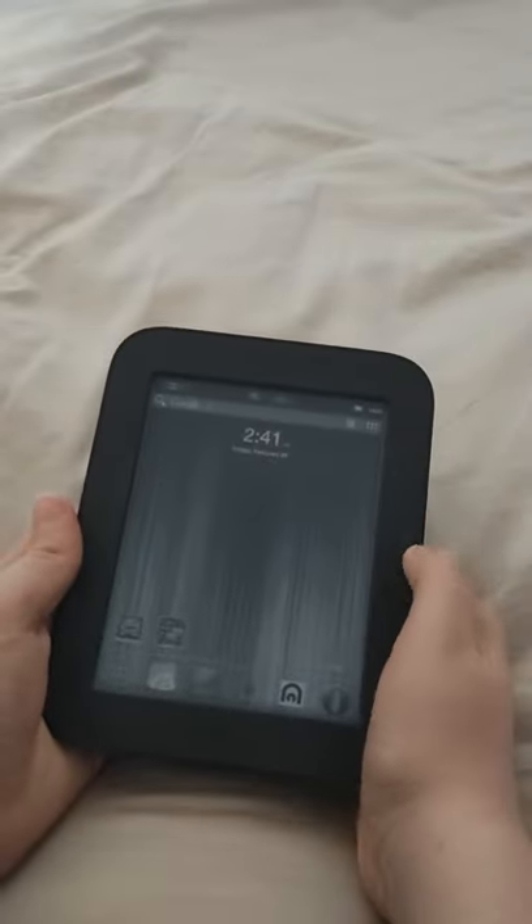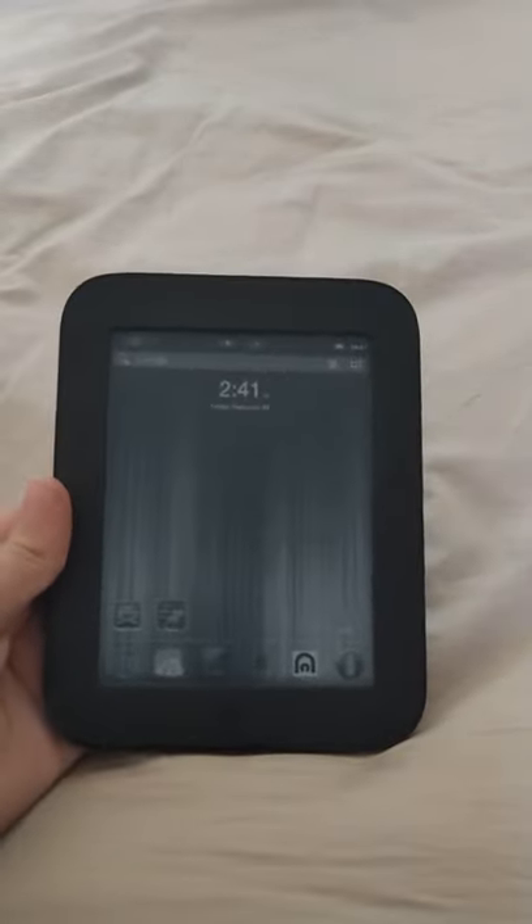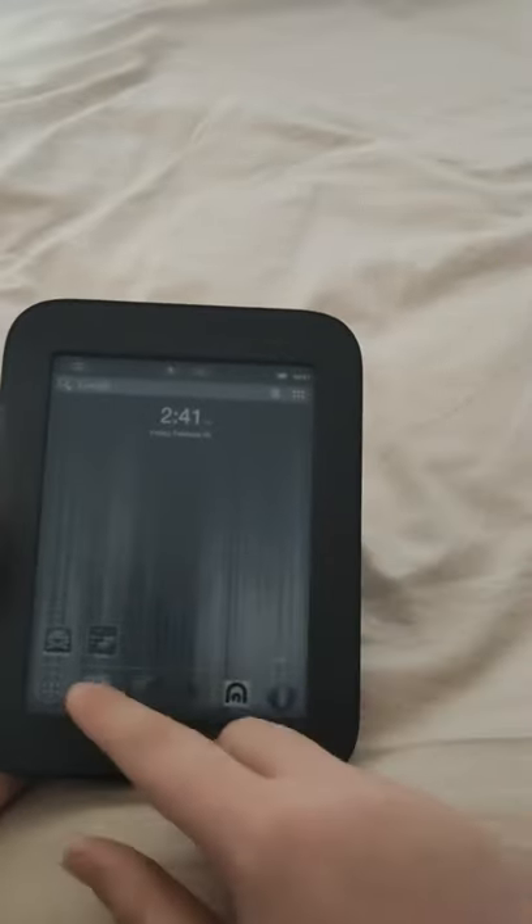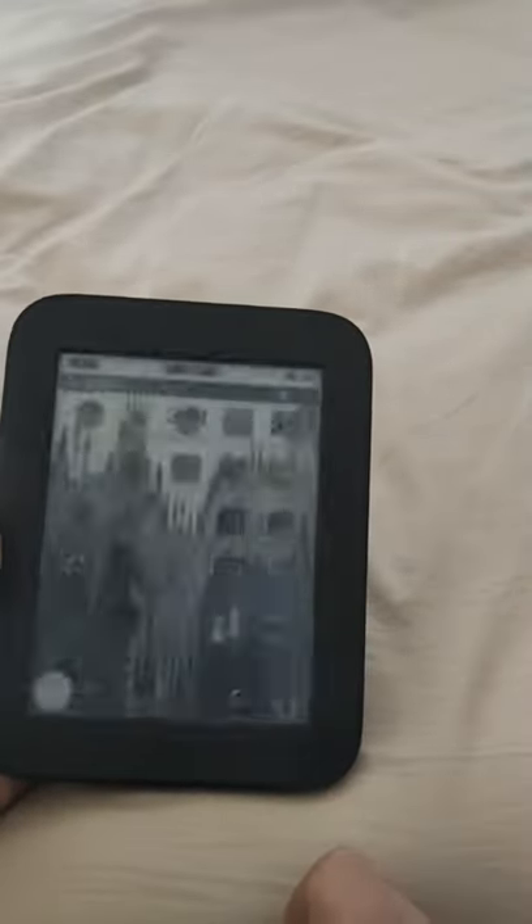This is my rooted Nook Simple Touch. It has an 800x6 inch e-ink screen, so if you look up close you can't really see the pixels. It's an e-ink screen, and that's why it's black and white and why clicking a button causes it to refresh.